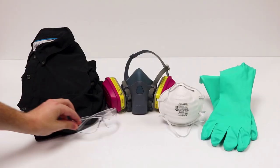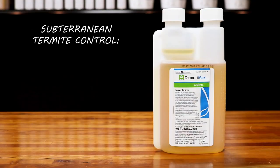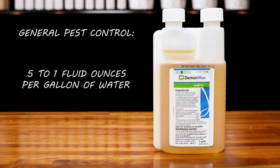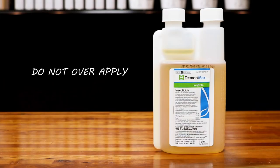Before using Demon Max, be sure to wear proper personal protective equipment, or PPE. For subterranean termite control, you can mix between 1.3 to 5.1 fluid ounces per gallon of water. For general pest control, you can mix between 0.5 to 1 fluid ounces per gallon of water. Always follow label directions for a proper mix rate and do not over apply.